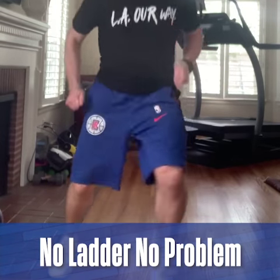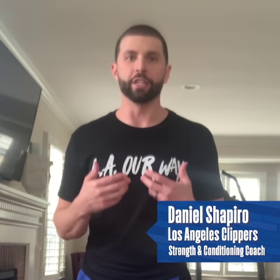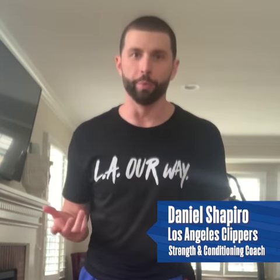How you doing? I'm Daniel Shapiro, Head Strength and Conditioning Coach for the LA Clippers. Today we're going to do the No Ladder No Problem Drill — an agility drill you can do at home with no equipment.